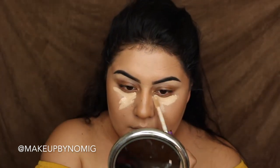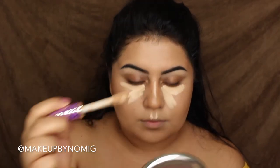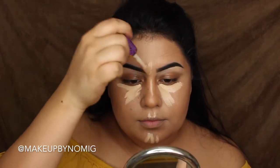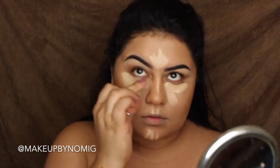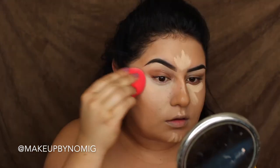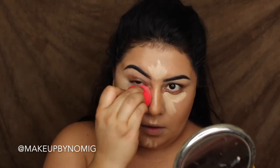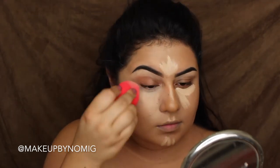For highlight I'm going in with the Tarte Shape Tape Concealer, and I'll speed through this since I'm not trying anything new. I did quickly try the silicone sponge for the under eye, but I'm switching back to the Morphe beauty sponge. With the silicone sponge, the product feels a lot heavier on the skin, whereas a regular sponge soaks up excess product.